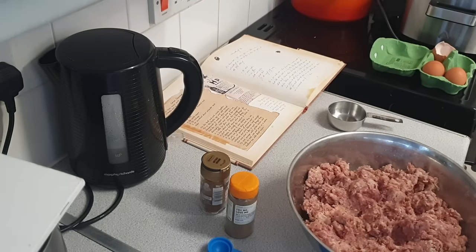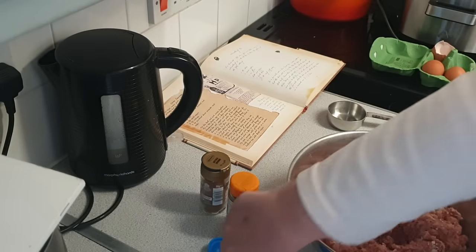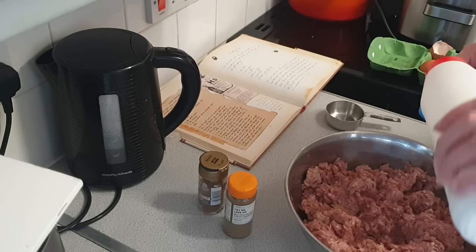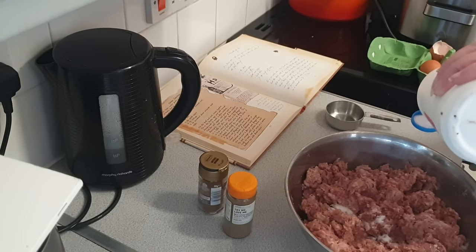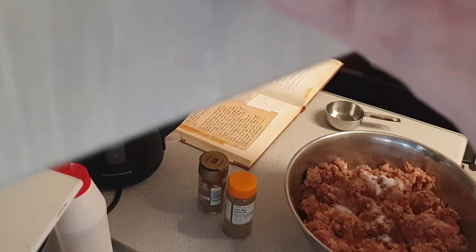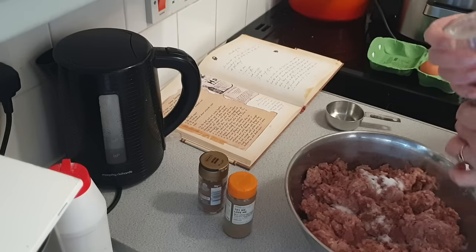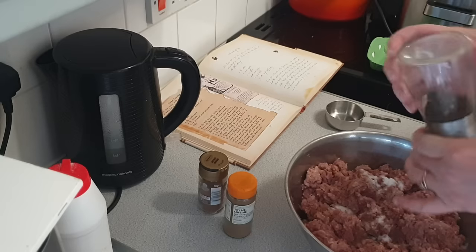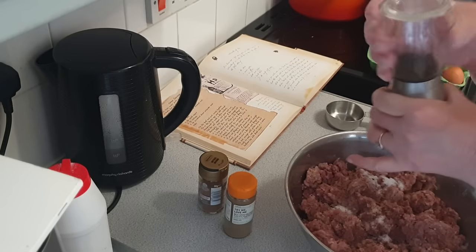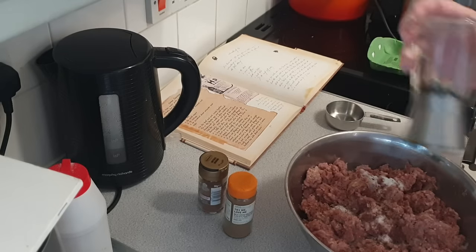Now I'll pop the glove off. We need to add two teaspoons of salt. I know this seems like a huge amount but remember there's almost two packs of two-pound mince in here. Two teaspoons of salt, and two teaspoons of white pepper — which I don't have, so we're just going to use black because it's what I've got. That smells quite peppery now. That'll do.